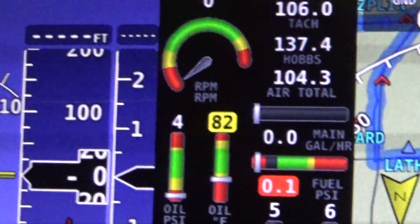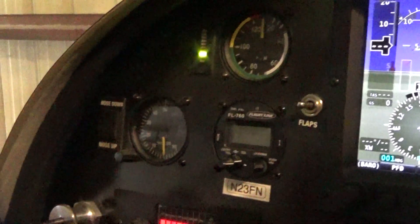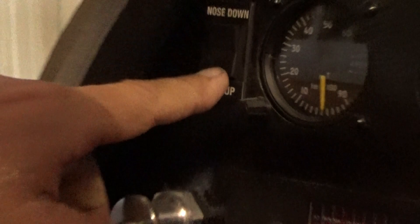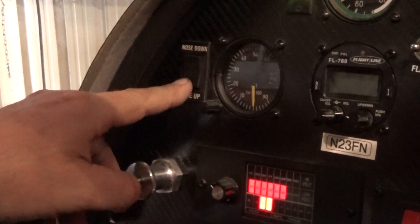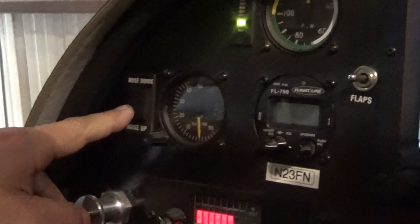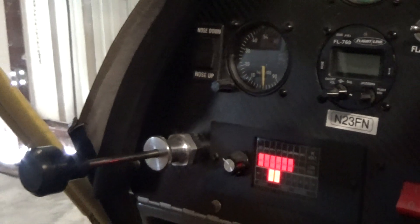I've got my flap indicator over here, my flaps are here, and this is my elevator trim. I put it there because I can hold onto the throttle and trim out the pressures while using that hand for the throttle. Even though the indicator is up here, the actual adjuster is down here — that's just the way I wanted it.